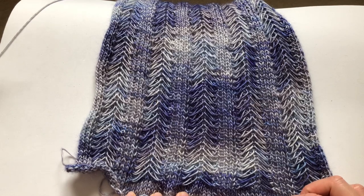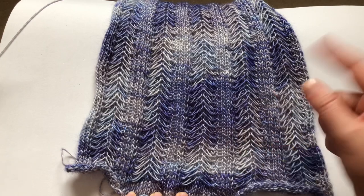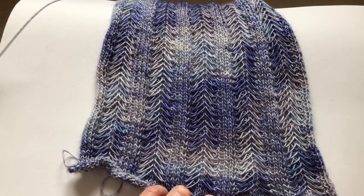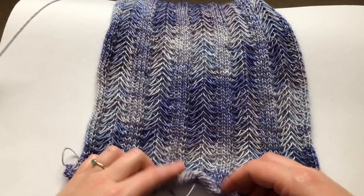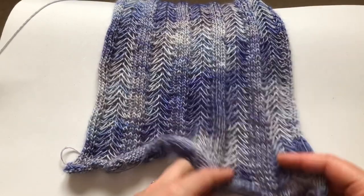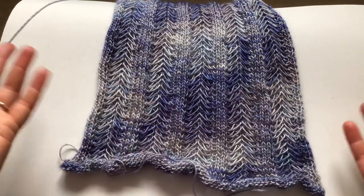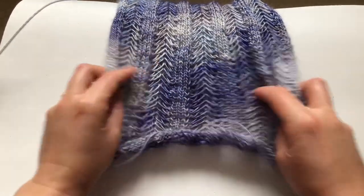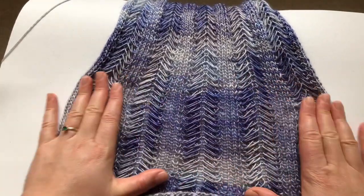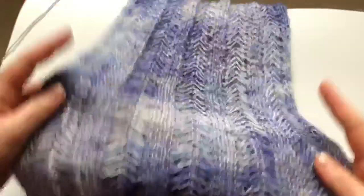So this scarf is called the Jasmine Scarf and you can find it free on the Pearl Soho website. They also have a video on how to do this stitch. I started with a little bit of stockinette here and then went into the stitch. This hasn't been blocked — obviously you could wear it like this, or you could block it out and these drop stitches would spread out.